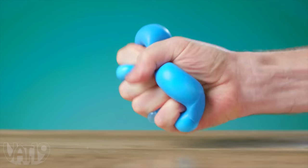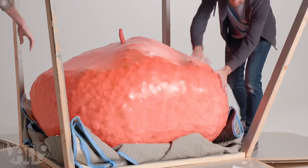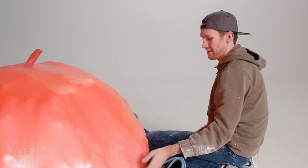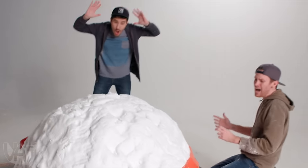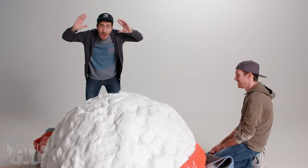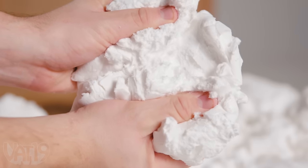If a stress ball is already fun to squeeze, and our giant stress ball is even more awesomely addicting, how much fun could we have with one that weighs 300 pounds? Yeah, we did it! This is the most stressful video we've ever made. We're going to fill the world's largest stress ball with floof, a crazy play material that's light and airy.